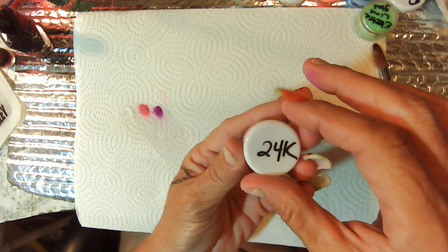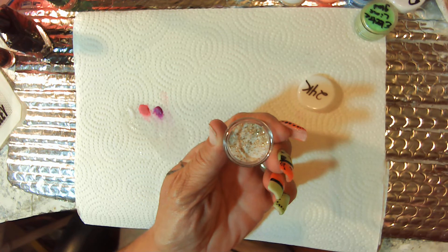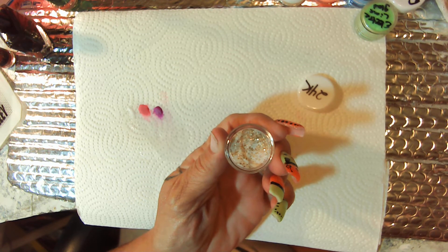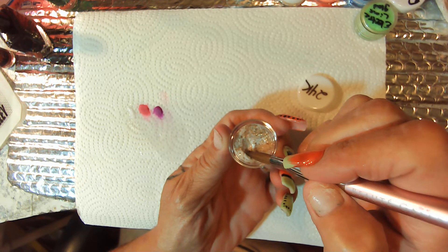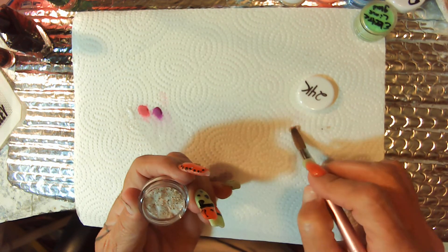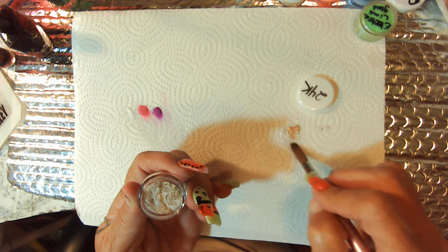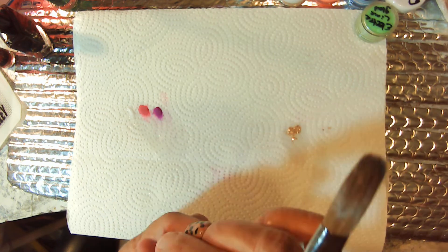And this is 24-Karat Gold. I don't know if we're going to be able to see it — we might be able to see the gold. That's what I had left out; I poured it out of the other pot. That's really pretty — it's that gold in there.